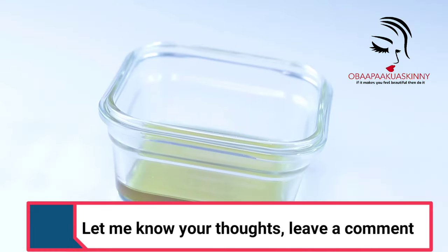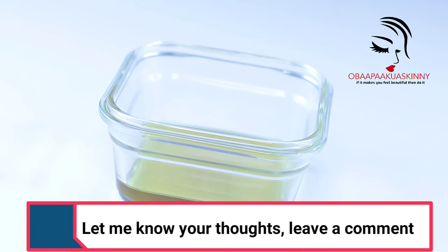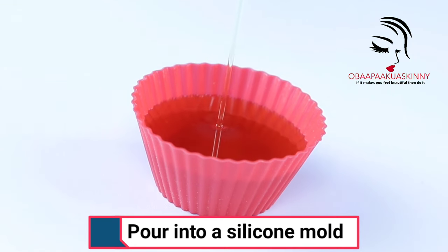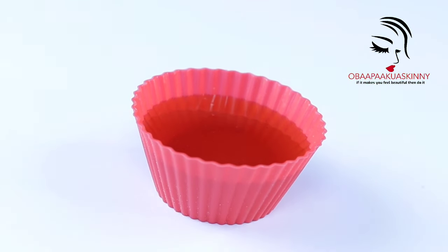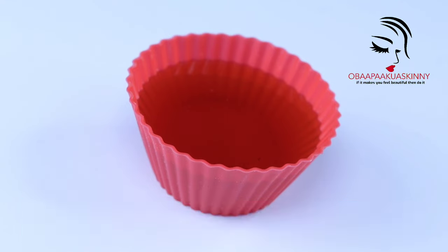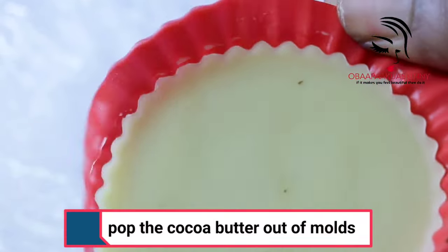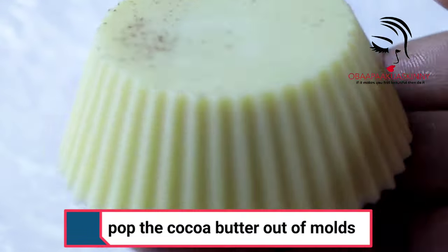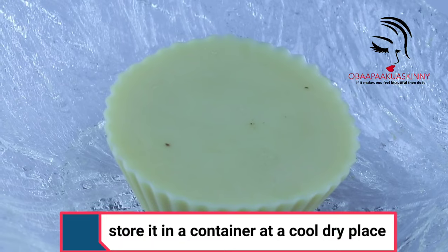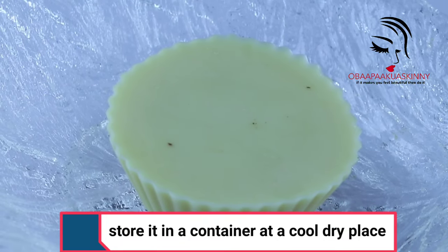You can see I didn't get much cocoa butter. If you want more, you need to use a lot of cocoa beans — that's why cocoa butter is much more expensive than shea butter. Pour it into a silicone mold and allow it to cool down. When it sets it will become very hard, then you pop it out from the mold.